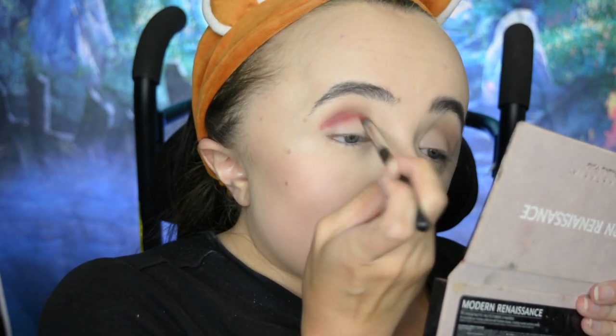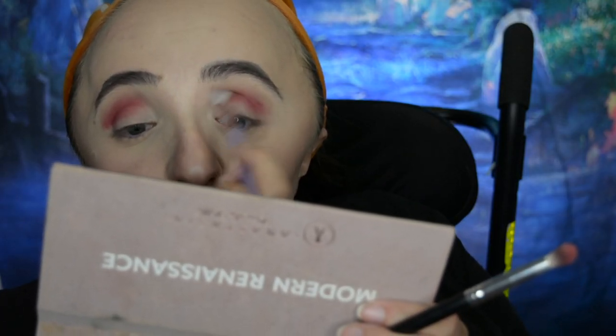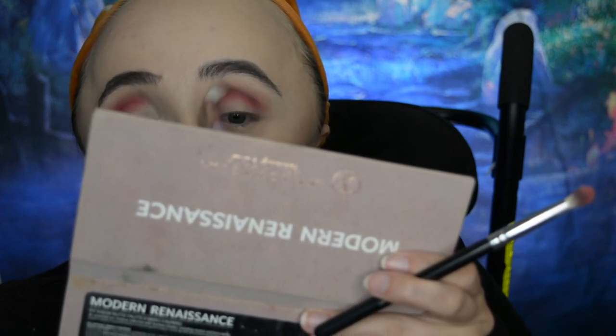I've heard that Super Shock shadows don't work very well on a brush, but I used a little dense crown brush, put the shadow on it, and applied it in my crease — I didn't really have a problem. It was pigmented and blended out pretty well. I went back in with the brush I used for Warm Taupe to help blend out the red. I only own this one Super Shock shadow, but I would definitely try these again. Then I take the NYX Jumbo Eye Pencil in Black Bean and cover my whole eyelid with it.